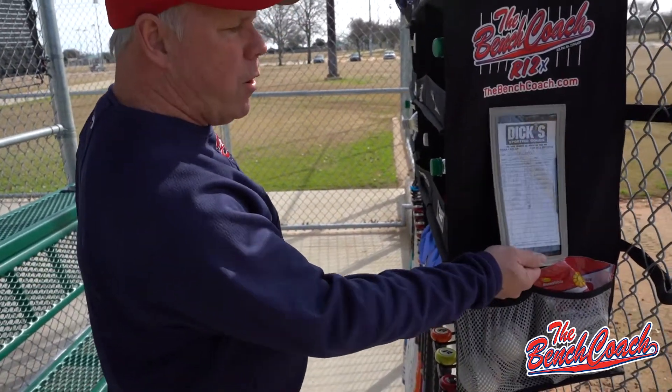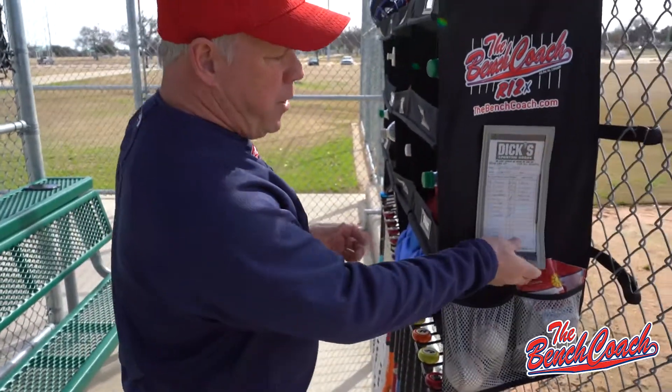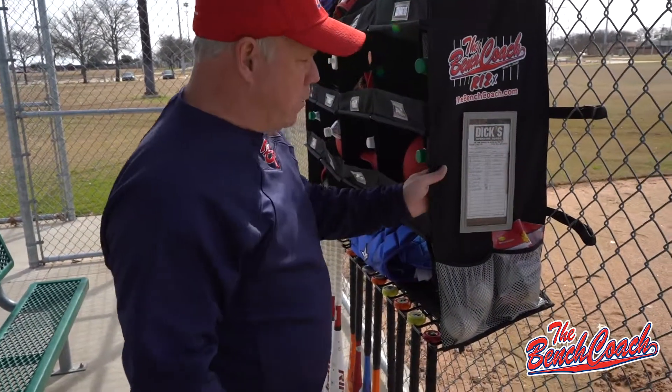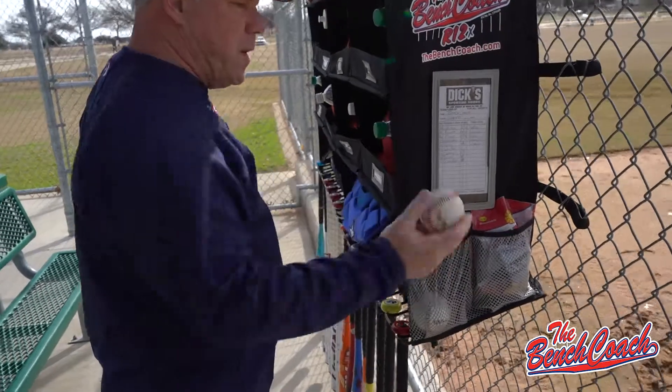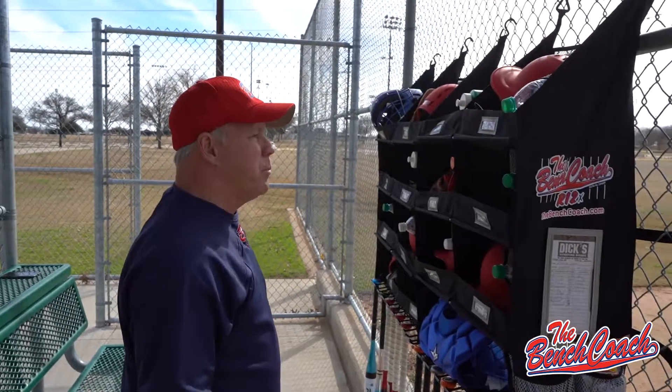We have a line-up card holder that attaches on either side. Set your line-up card in here and that way your players know who's up and when. We've also got pouches for practice balls, infield balls and seeds, gum and whatever else you might want to put in there.